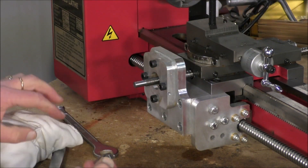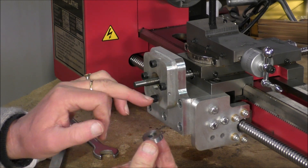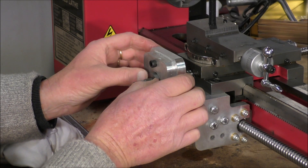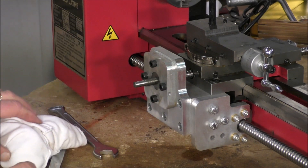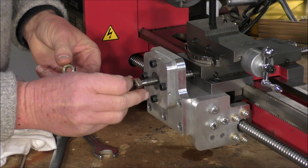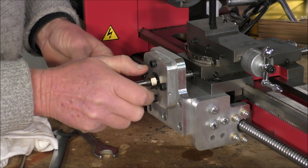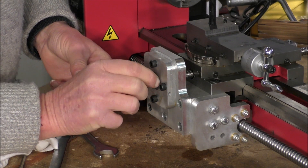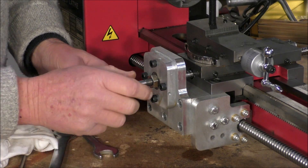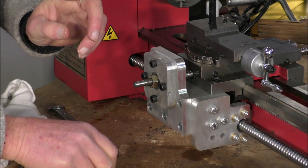Next thing to go in is this — it's a spacer, just an ordinary hard steel spacer, and that goes in there like so. Quite well fitting. Now we get our adjustment nuts. There are a couple of little things about adjusting these up. What you do — and the practice I've done — is you do this one up as tight as you can with just two fingers. That's about the right setting.